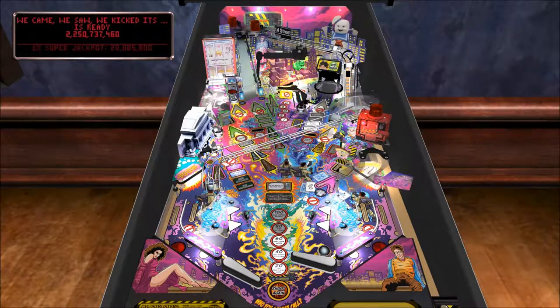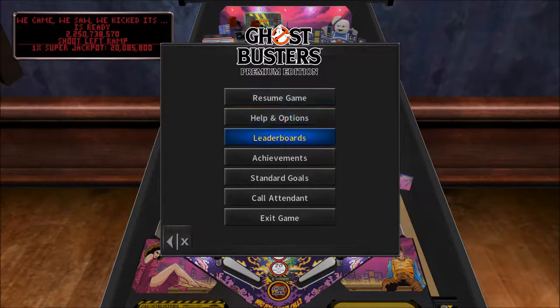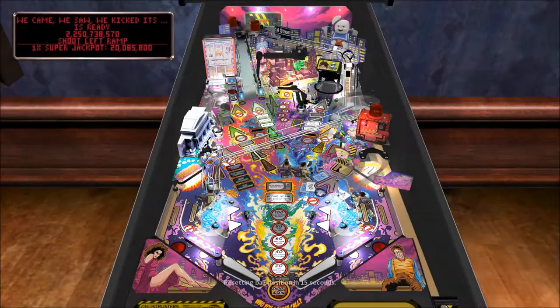That's great, but we gotta get that bonus, right? Call the attendant — perfect. I'm so good I'm breaking the pinball table, folks.